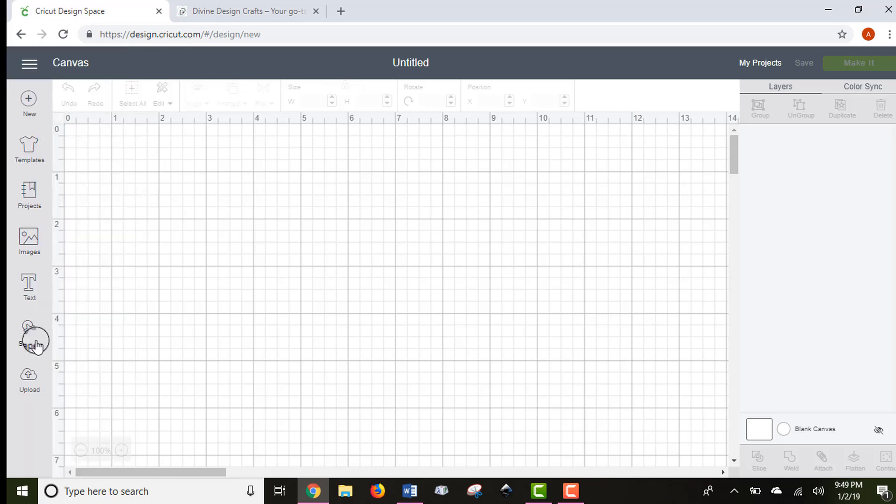This left-hand toolbar gives you different options for adding things into your Design Space project. The top New button is what you click if you want to start a new blank canvas. So if you were in one project, finished with it, and wanted to start fresh, you would click this button.